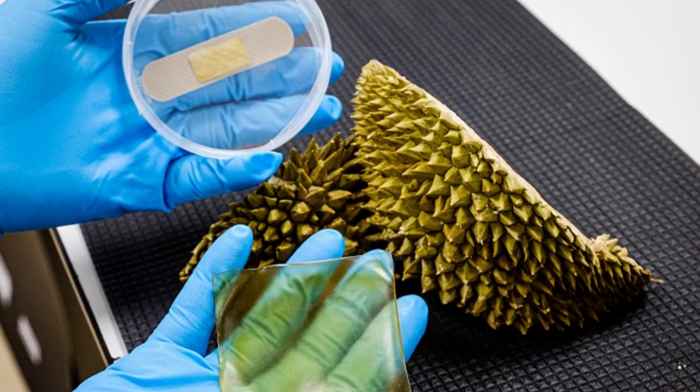In Singapore, it was reported that 14,300 tons of durian were imported and consumed in 2017. Being non-toxic and biodegradable, the organic gel bandage is also expected to have a smaller environmental footprint than conventional synthetic bandages.